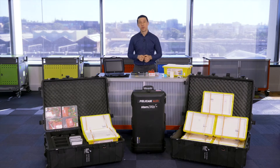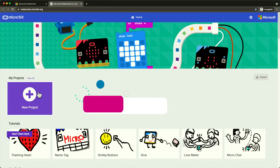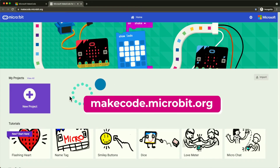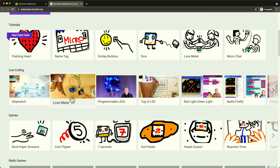One of the easiest ways to code the microbit is to use the online site MakeCode. It has those great projects previously mentioned and also tutorials to get your students started before venturing into harder open-ended projects.